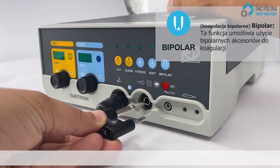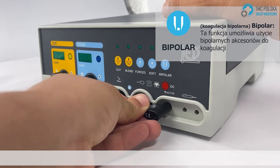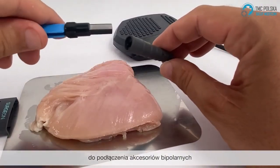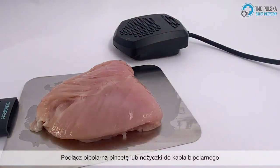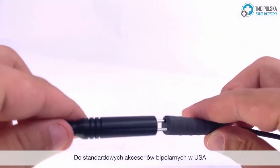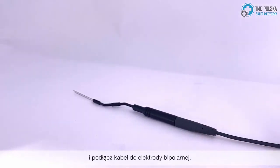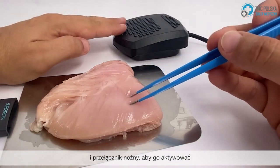Bipolar: this function allows you to use bipolar accessories for coagulation. For bipolar, you will need to use an adapter to connect any bipolar accessories. Connect your bipolar tweezer or scissor to your bipolar cable. For standard US bipolar accessories, insert the bipolar adapter to your device. Next, insert your bipolar cable and connect your cable to your bipolar electrode, then press the foot switch to activate it.